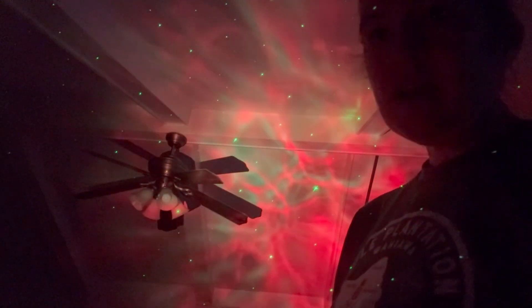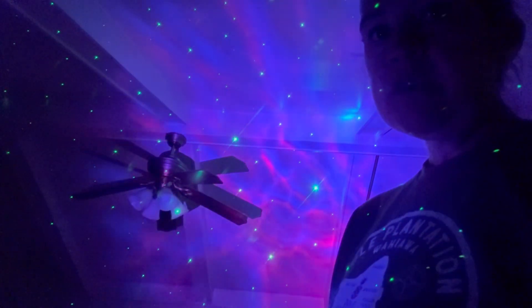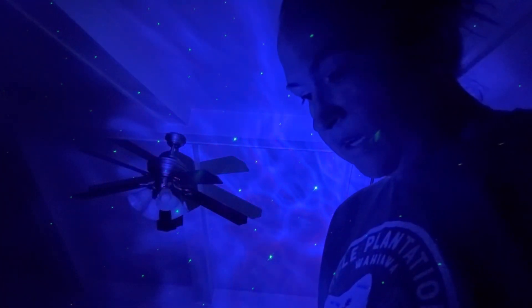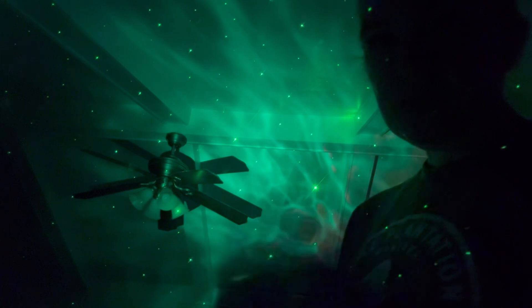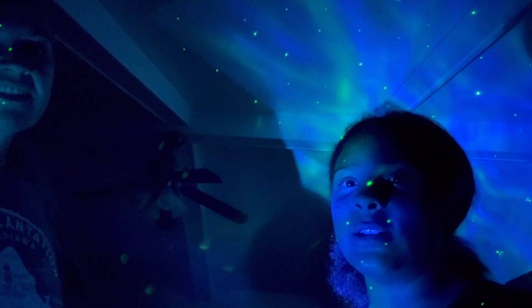So this is what it looks like when it's on. I can change the brightness of it, I can change the speed if I want to go faster or slower. I can also take away the dots or add the dots. This is really cool — I want to use it as a nightlight. Thank you for watching.